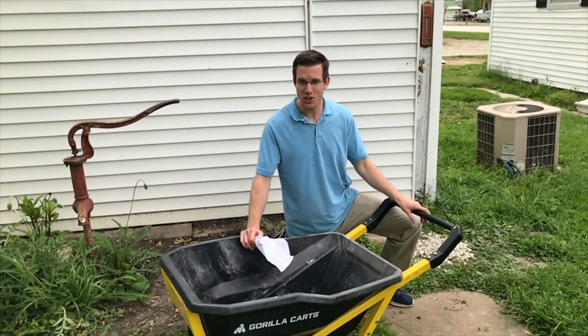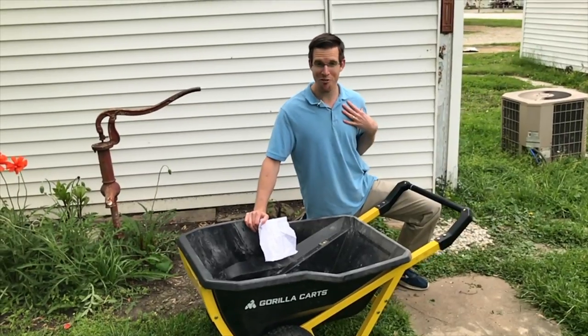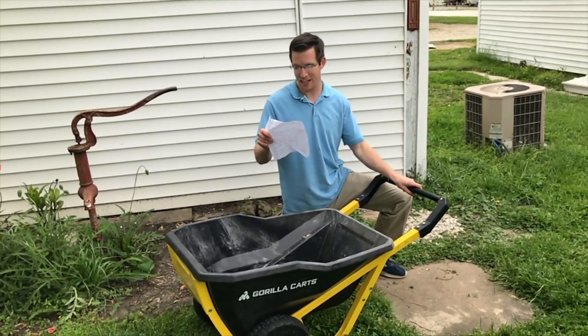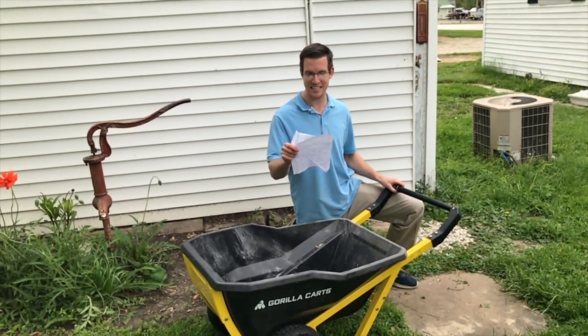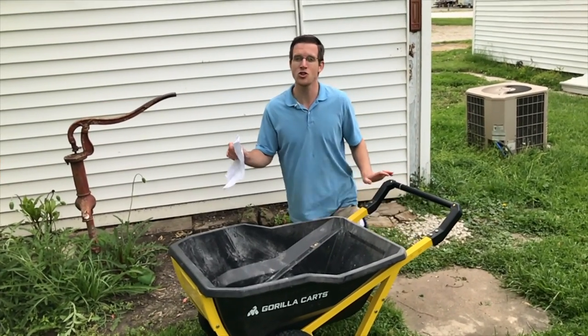Are you looking for the most sturdy, indestructible wheelbarrow? That's what I was looking for and I found this Gorilla GCR7X. I bought it from the Tractor Supply Company. It is sweet.